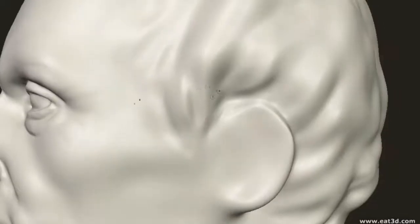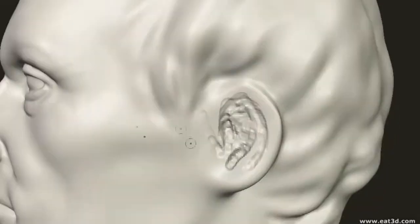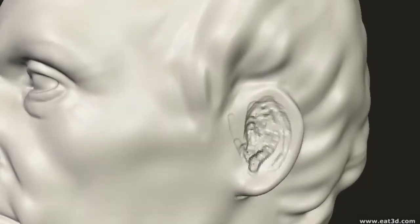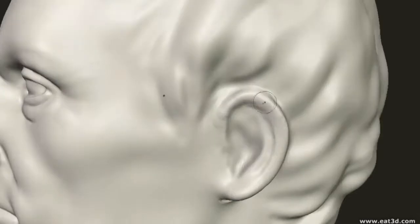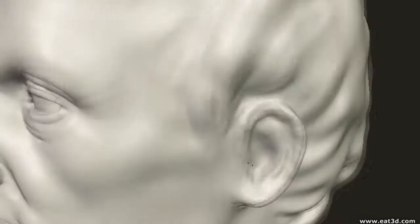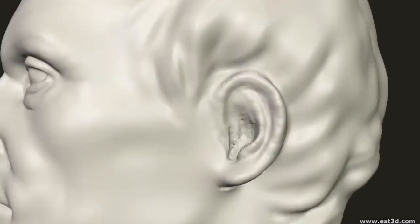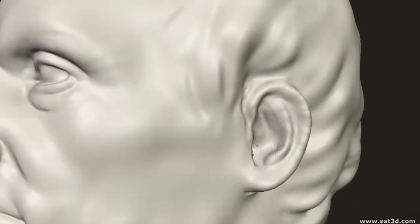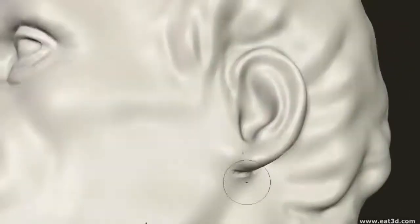The ear is basically a shell-shaped structure, and when modelling the ear it's usually best to hollow out the basic shell shape first and then add the other smaller features on top. It used to be quite a pain to model in the old days when we still had to patch polygons together to construct it. The ear requires quite a bit of resolution because there's a lot of complex topology in quite a small area — it generally requires more resolution than the other features of the face. Once you take a little time to learn and memorise the different parts, it becomes quite simple.